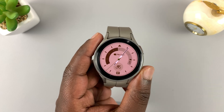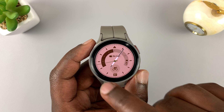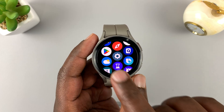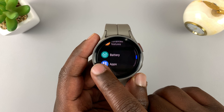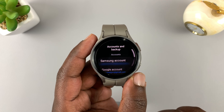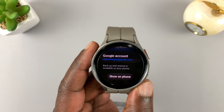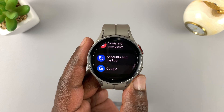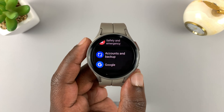After that, the next thing to ensure is your Google account is added on the watch. To add a Google account, simply slide up to reveal the main menu, go to Settings, and scroll down all the way to Accounts and Backup. There you can see if you have a Google account on the watch. I've already added mine. If you don't have a Google account, you need to add it first — I have an extensive video on how to do that, so make sure you go watch that.